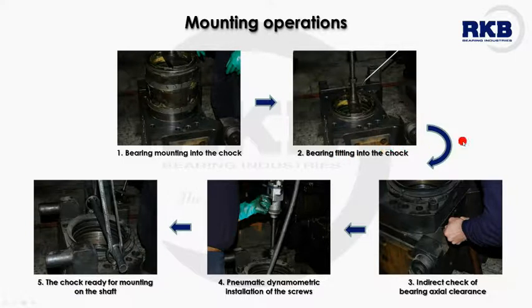It is forbidden to use any metallic tools that might damage the internal side of the bearing mechanically. The subsequent operations encompass bearing fitting into the chock, indirect check of bearing axial clearance, and pneumatic dynamometric installation of the screws. After all these procedures, the chock is ready for mounting on the shaft.